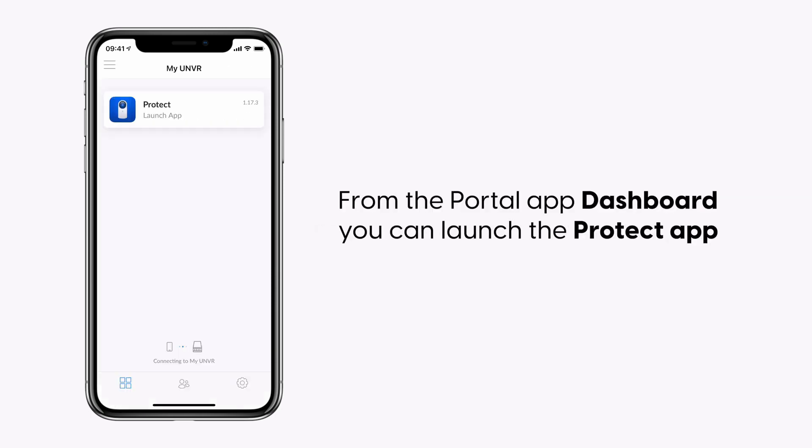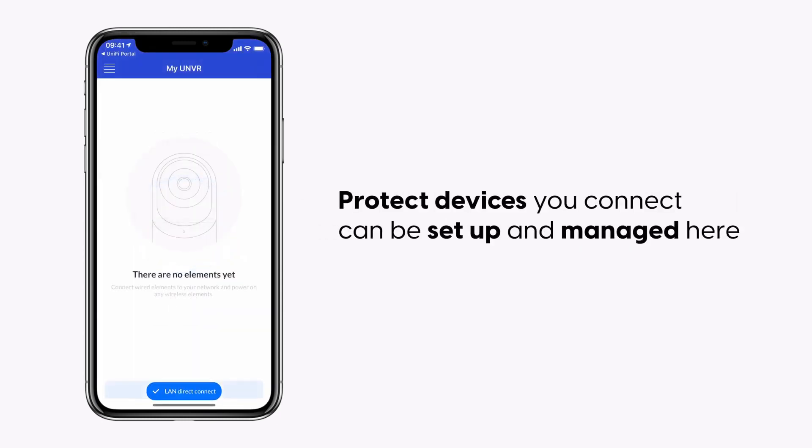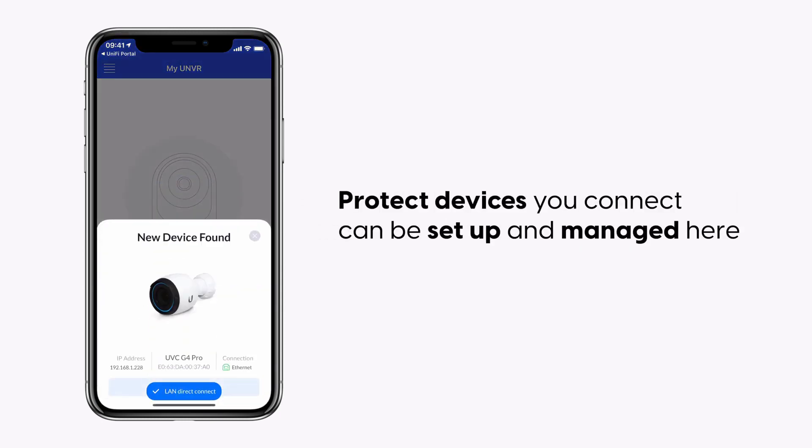From the Portal app dashboard, you can launch the Protect app. Protect devices you connect can be set up and managed here.